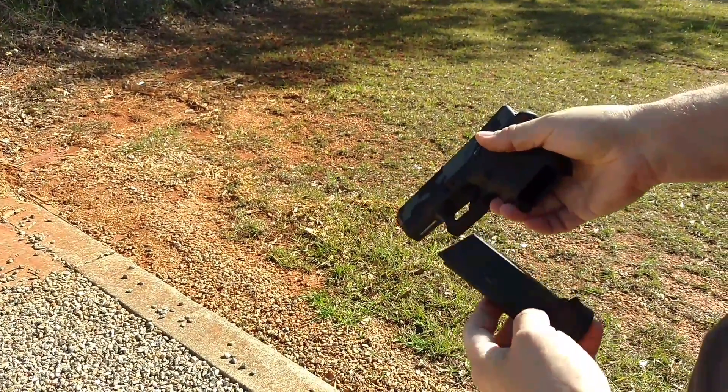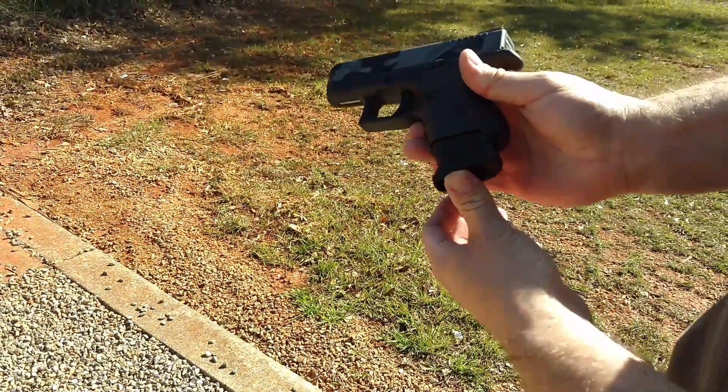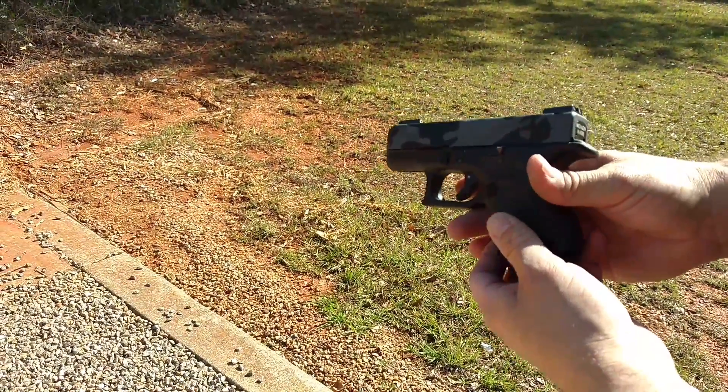Again, I do not recommend this, but if you put a little pressure on the Glock 43 magazine and insert it in the 26, it will fire. And it fires flawlessly.